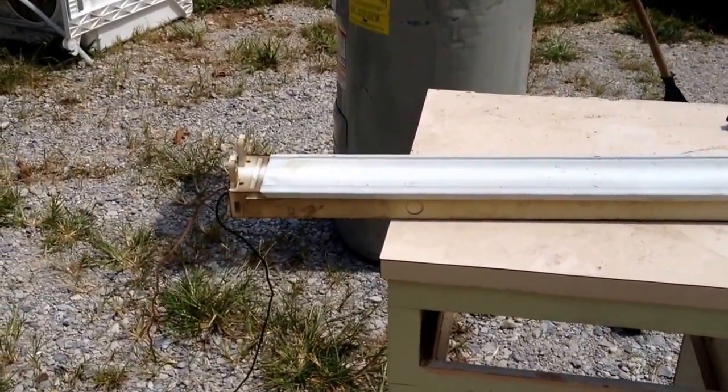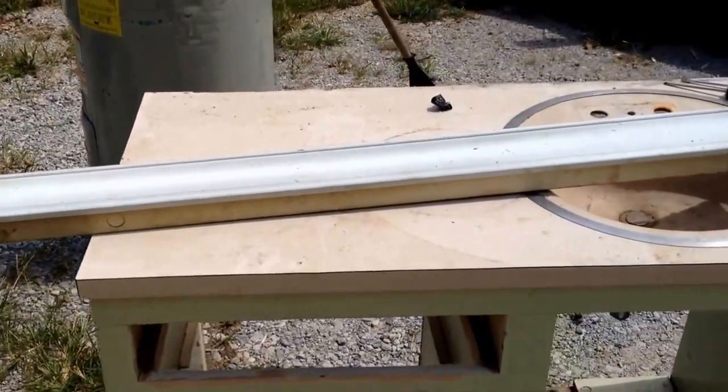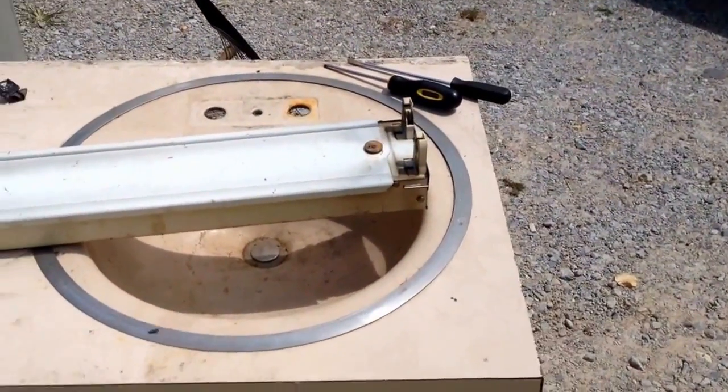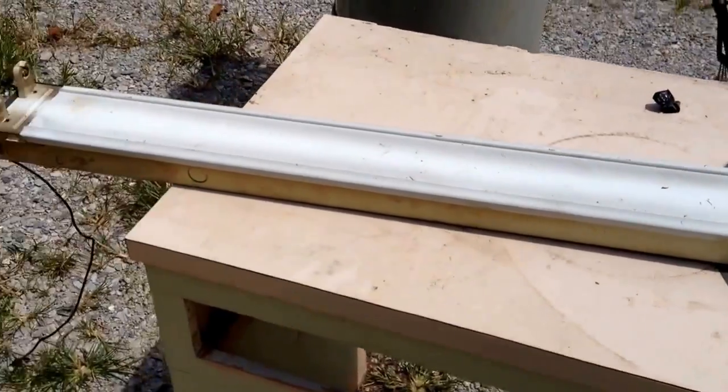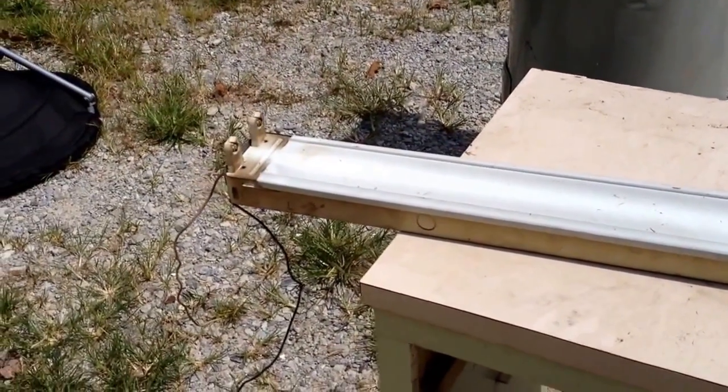This fluorescent light fixture came out of our most recent pickup — a road find. Let's talk about how to scrap this out for the most money, and most importantly, how to do it safely.